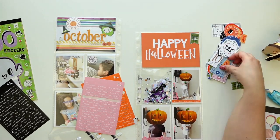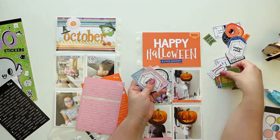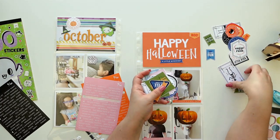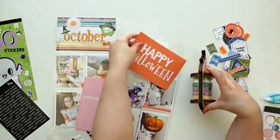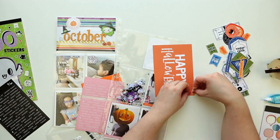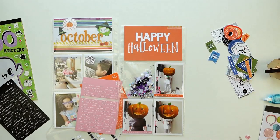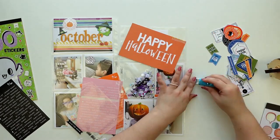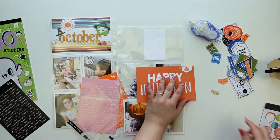I did have quite a few die cuts from In a Creative Bubble and I'm just trying to layer them on that card. I'm going to go for the same washi tape over and over again — I also have a really thin orange one that I'm going to be using. I used that little pumpkin with the mask; I thought it was genius.